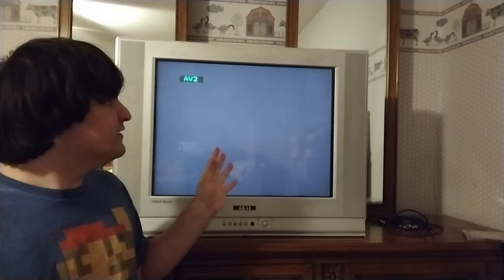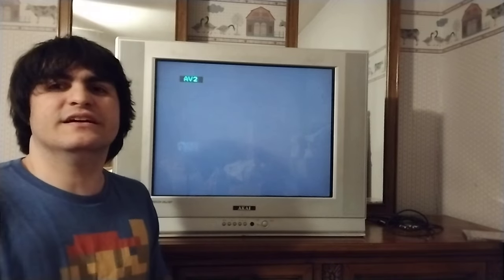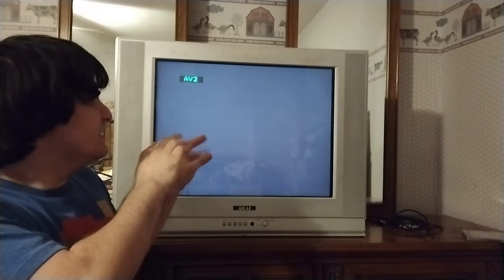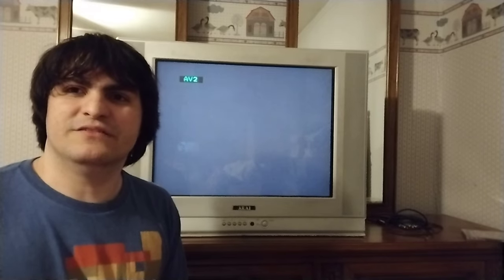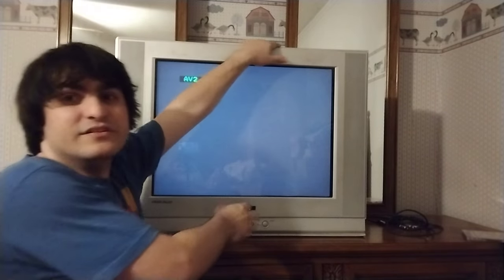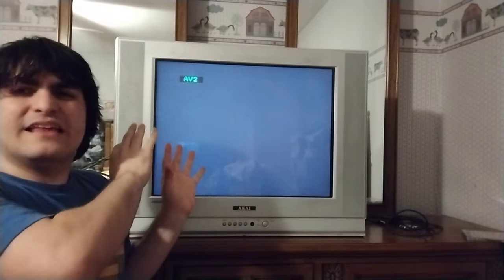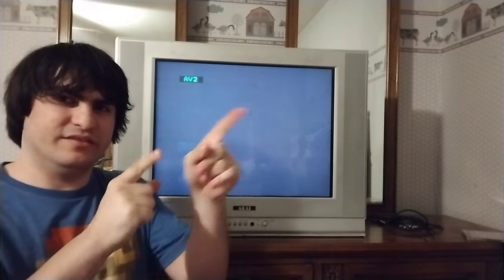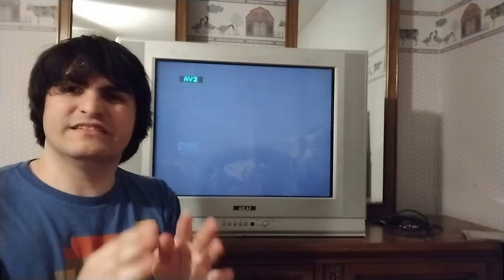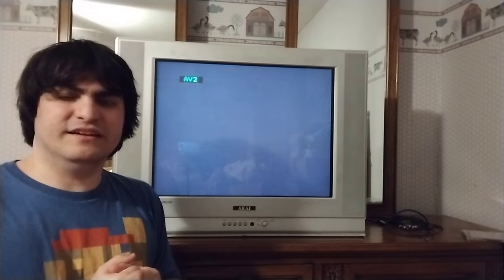I am going to get it up to par where it's supposed to be. As it is now, it plays the games just fine. It has some noise issues and some picture issues I'm going to have to work out. All in all, I'm still happy that I have this thing. As you can see, it is pretty big and pretty heavy, so this is going to be a temporary spot for it. I'm trying to see if I can get a corner stand to put it in the corner of my room, so it can be with the rest of my games. This is the room next to mine, so it's a bit isolated over here.